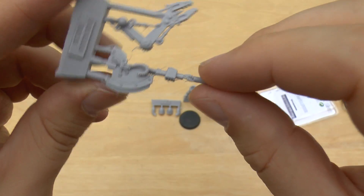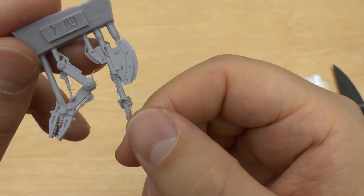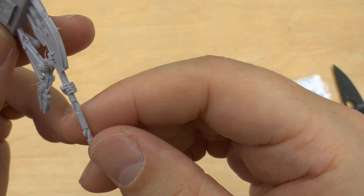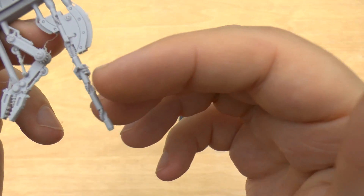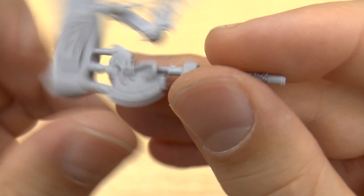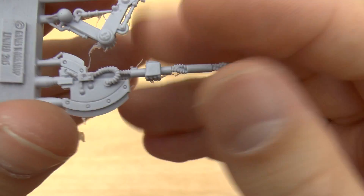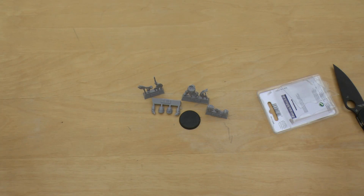And then you've got the power axe, which is brilliant. You could really proxy this guy as a normal Tech Marine in your 40k army. He's certainly going to sit somewhere in my chapter. I love his axe and how it's sort of separated by these bundles of fibres — really nice touch, really well achieved. So there's more than meets the eye to this little Tech Marine. We'll wash him, glue him and show you the finished model — so join me in part two.